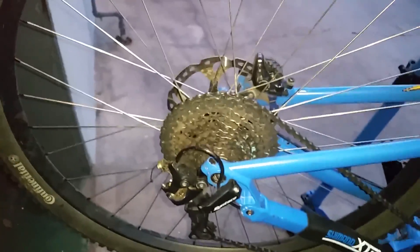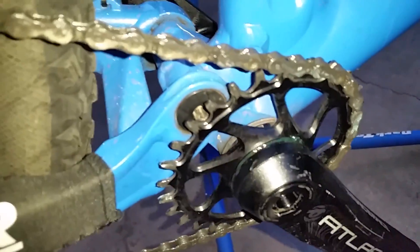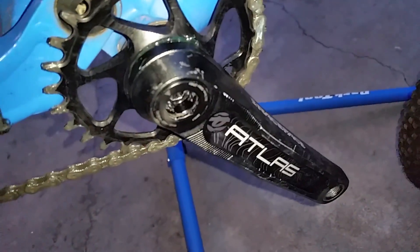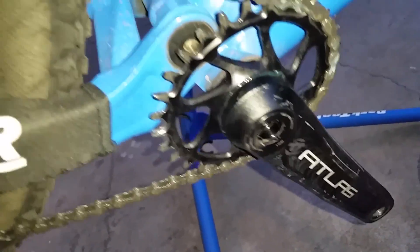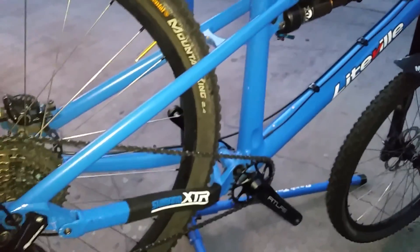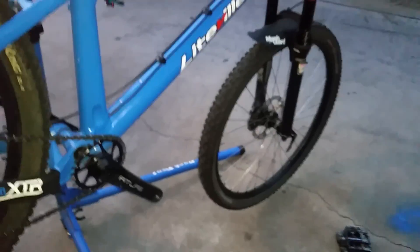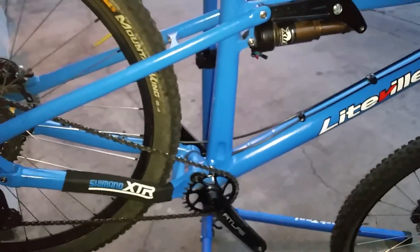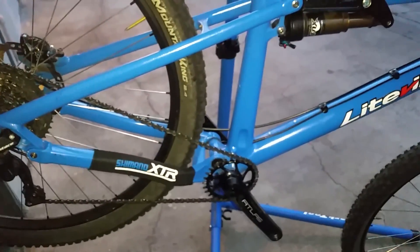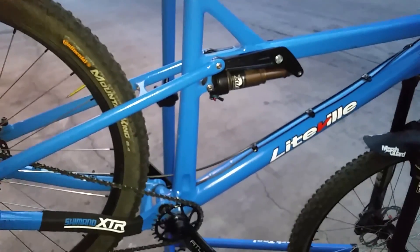Make sure you get the Garbarook front ring and Race Face Atlas cranks. I'll put the links in the video description. That's all folks — thanks for watching. If you have any further questions or comments, feel free to post them in the comment section. Thank you, bye.